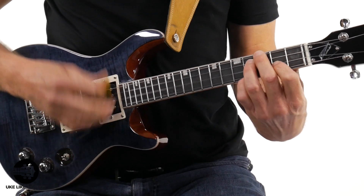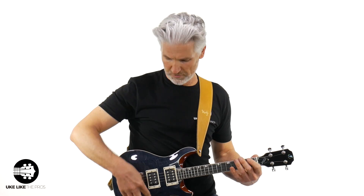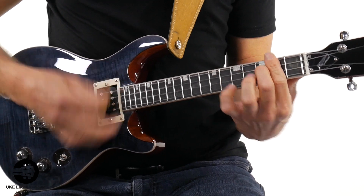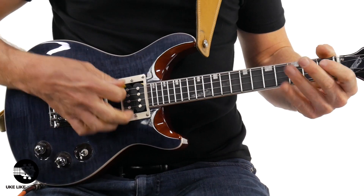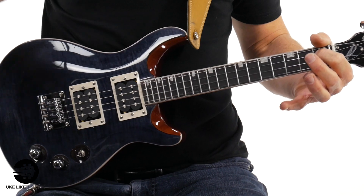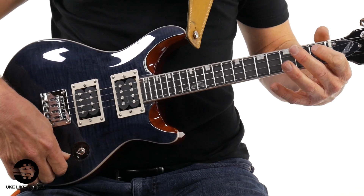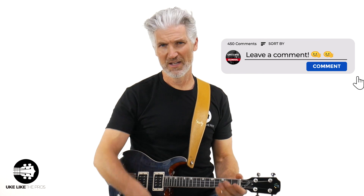That was the back pickup — let's switch it to the middle, which will be both of them. Now let's switch it to the neck pickup. What you should notice is the neck pickup is always going to be a little bit of a fatter sound, then the back pickup which is a little bit thinner and more trebly to cut through. The tone knob — you can roll it off to get a fatter tone, bring it up and hear it coming up. What do you think? Drop that in the comments.